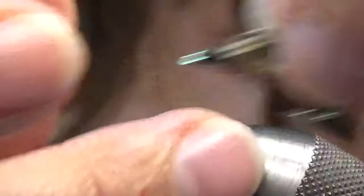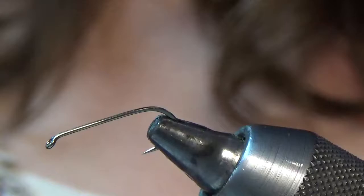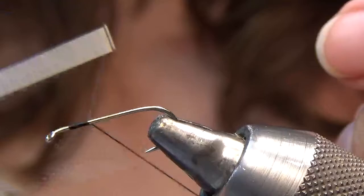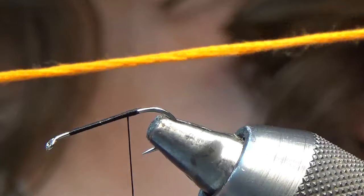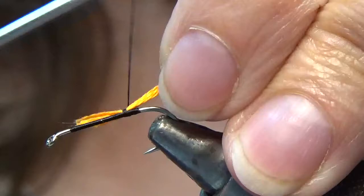Let's get started. I'm using a Dairiki hook, the number 730s, size 12. I'm using Ultra Thread 140 in black, and I'll do a thread base here. I'm using an embroidery thread in bright orange — just an ordinary embroidery thread. I haven't split it apart; this is one piece here. I'll tie that in, about at the hook point.